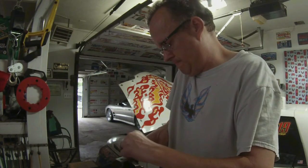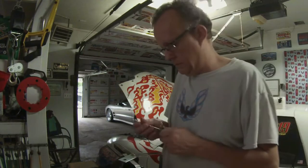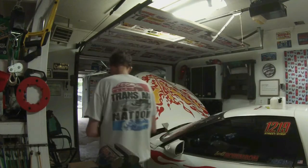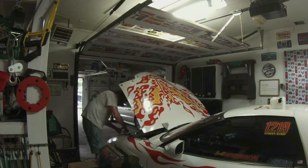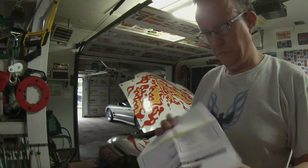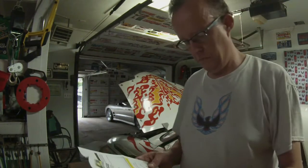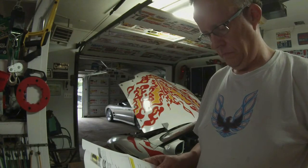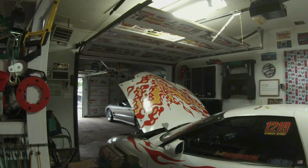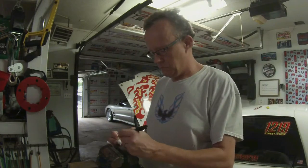I'm going to use washer fluid in this sprayer because from what I read online from various sources, that's what everybody uses — it won't freeze and it's readily available. A lot of guys said they sprayed it while on the return road after making a pass. Now I'm going to test fit the bracket. No matter what people may say, it's always smart to look at the instructions to make sure you're doing it right — these parts aren't cheap. Now I'm coloring the little arrow on the plastic one-way check valve.